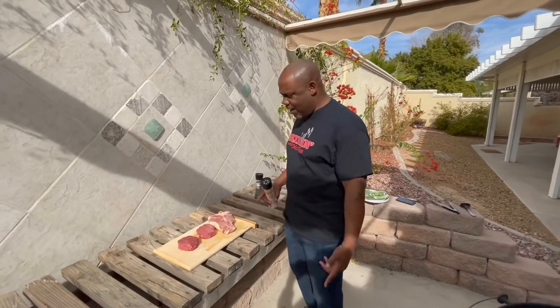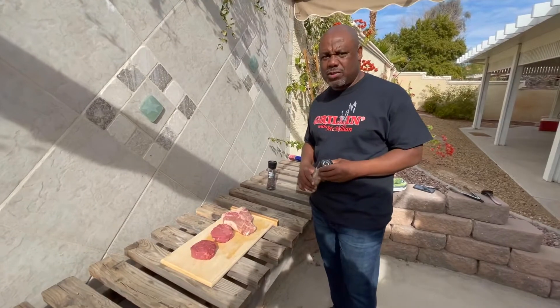Hello, my name is Mark McMillan, eight-year NFL vet, founder of Grilla McMillan. Today we'll be cooking two 8-ounce filets along with one 29-ounce porterhouse. We have two 8-ounce filets and one porterhouse from my business partners in Chicago.